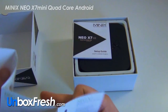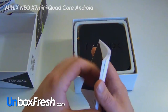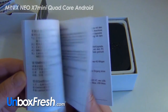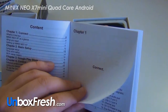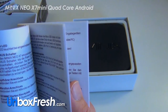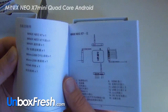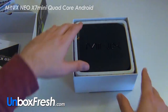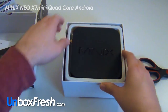Let's take a look at this — it's a setup guide. It's in English, German, and Chinese. And now we're straight to the device here.